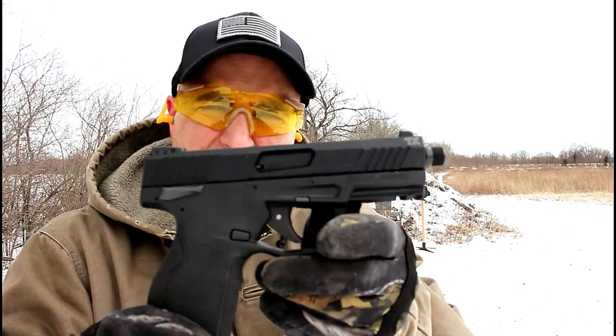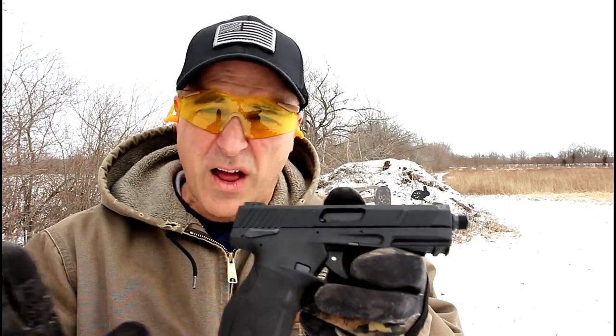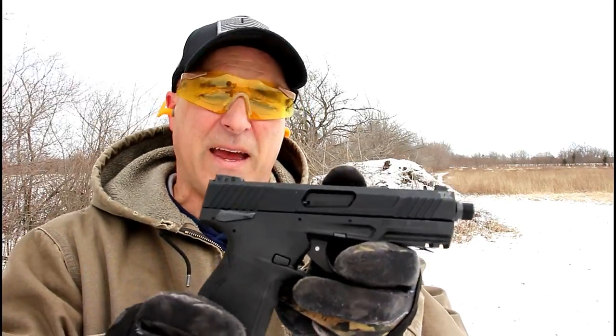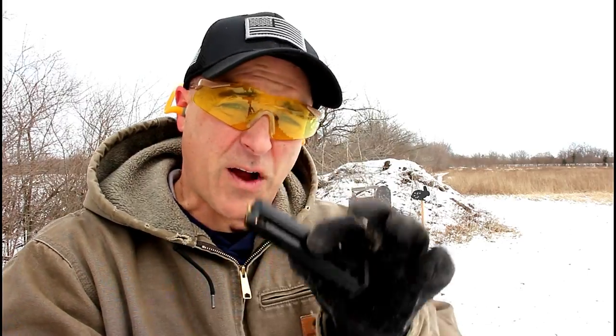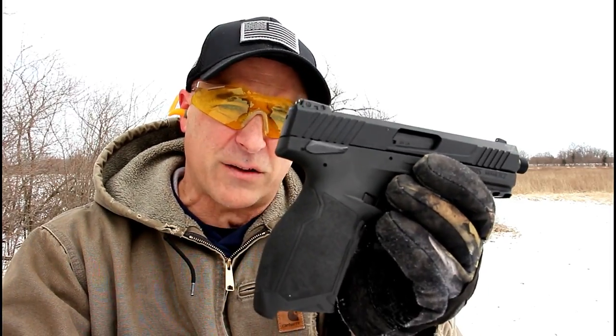Hey there friends, thanks for checking in at the range. Here we have the Taurus TX-22 — what a nice little gun this is. I call this Taurus' new rock star. I really think it is because it has some things here that are very unique. First off, 16-round magazines — comes with two 16-round magazines. Very nice grip there.